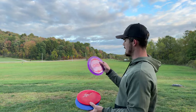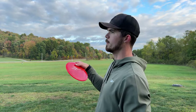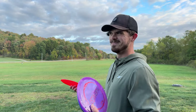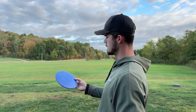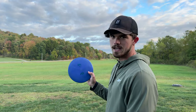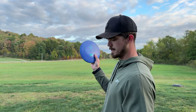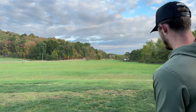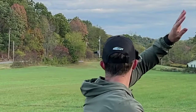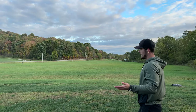I actually have a couple — I have one first run that I have yet to throw, and I have my test flight which I've been throwing recently for the past couple of weeks in tournaments and practice rounds. I also brought a swirly S-line Originals FD just to kind of test it out. I'm going to throw the swirly S-line FD first — a little hyzer — just to see what happens.